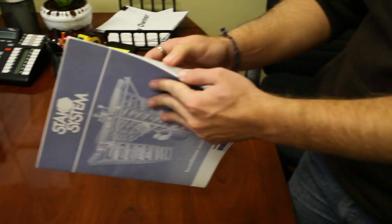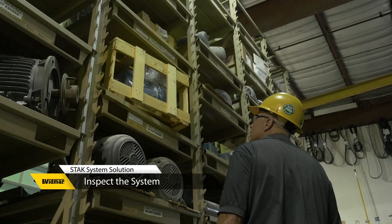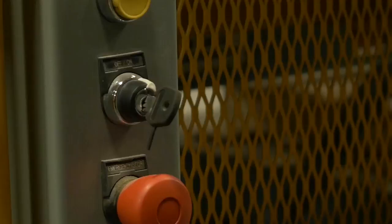Always fully read and understand the installation and operations manual prior to operation of the Stack System. Improper use could result in serious injury. Only trained personnel should operate the Stack System. First, inspect the system before use and check for unsafe conditions.